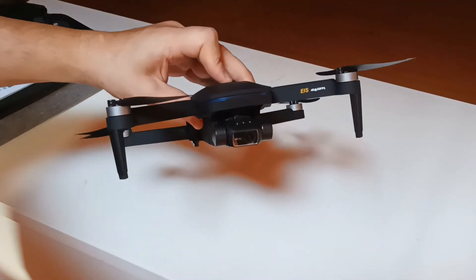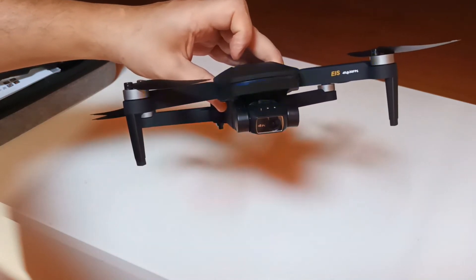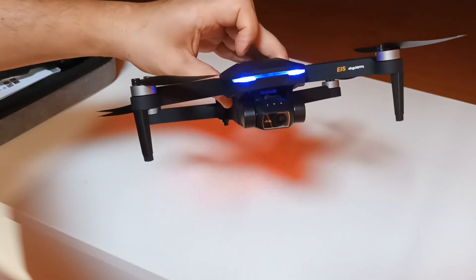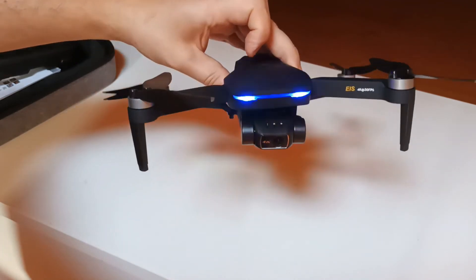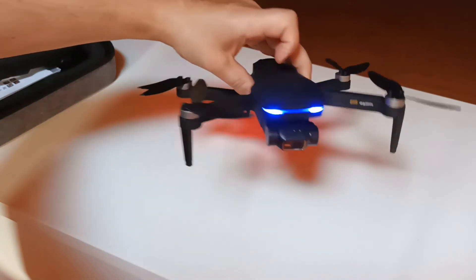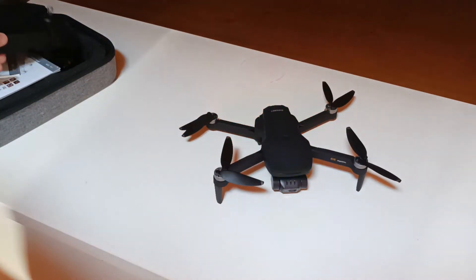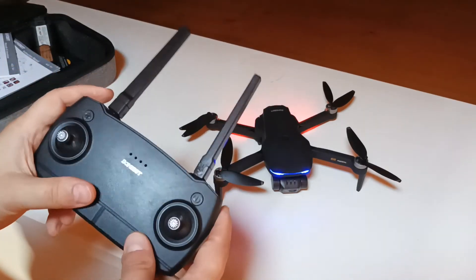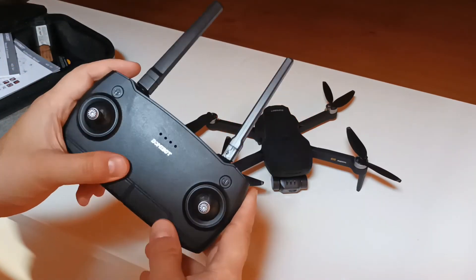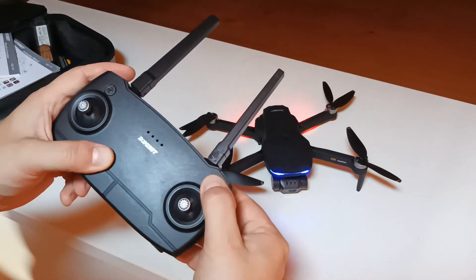Now let's put the battery inside the drone and turn it on. Nothing happened to the gimbal. Let's turn on the remote control — like in the previous models starting from the Easin E58, the logic is the same: first you turn on the drone, then turn on the remote control.